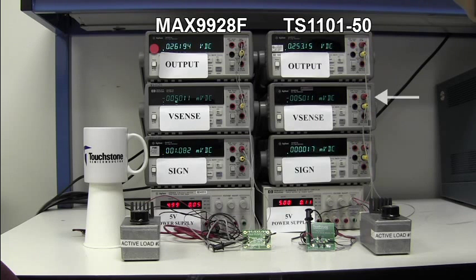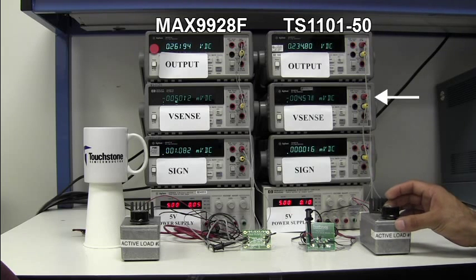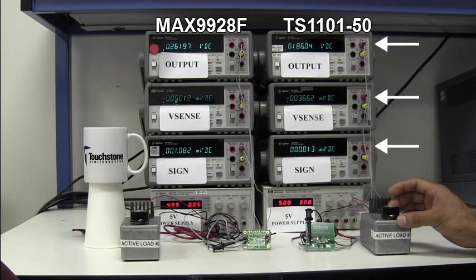If I now drop the sense voltage applied to the TS1101 from negative 5 millivolts to negative 1 millivolt, you can see how the output voltage responds accordingly and the sign output voltage remains at 0 volts.